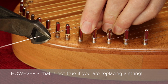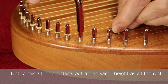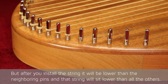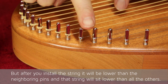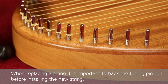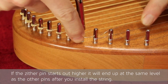However, that is not true if you are replacing a string. Notice this zither pin starts out at the same height as all the rest, but after you install the string, it will be lower than the neighboring pins, and that string will sit lower than all the others. When replacing a string, it is important to back the tuning pin out before installing the new string. If the zither pin starts out higher, it will end up at the same level as the other pins after you install the string.